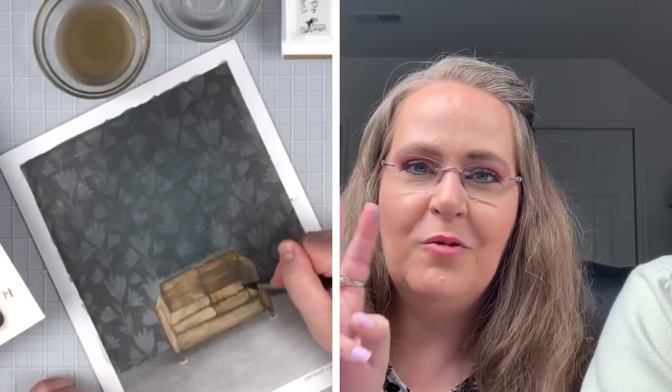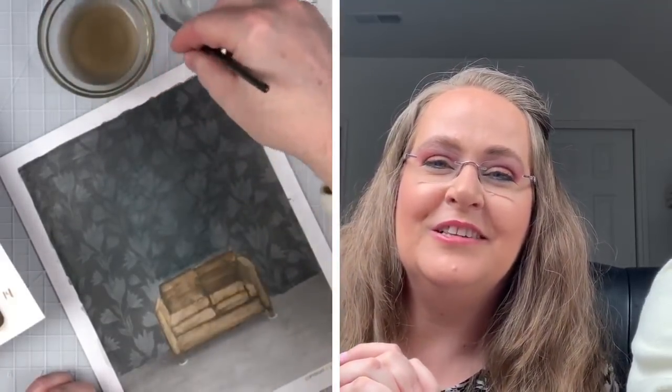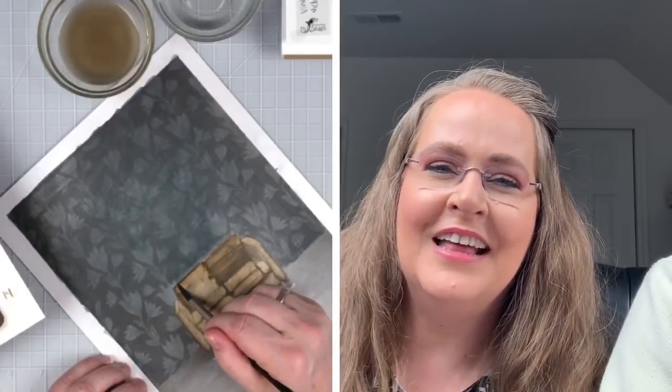This is where we're at so far. Steve is attempting two new things at once: his very first grayscale coloring page, and he is trying out the Derwent Graphitint water soluble pencils. It's kind of scary. I'm a little bit nervous for him because trying two new things at once may or may not be a wise thing. But he was feeling inspired and brave, so I'm here to support him.